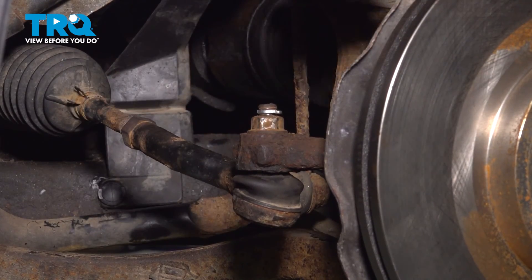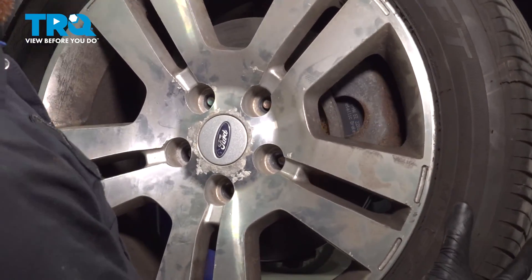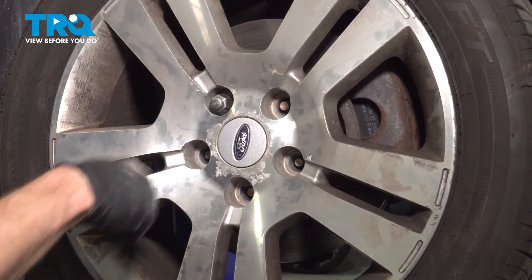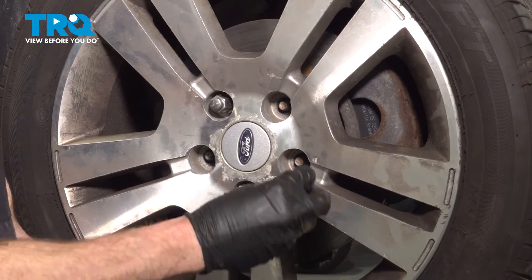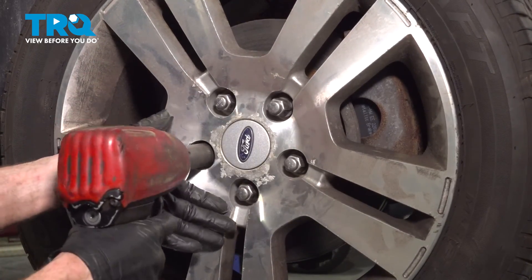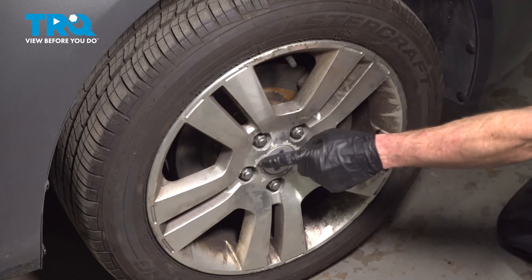Double check to make sure everything's secure and now we can reinstall our wheel. Get the wheel in position, start on all five of your 19-millimeter lug nuts, and bottom them out. Get the wheel back on the ground and then torque each of these to 100 foot-pounds. With the wheel on the ground, we'll torque these in a crisscross manner.